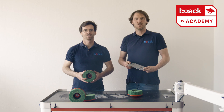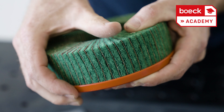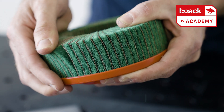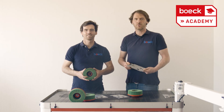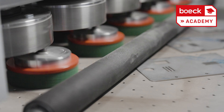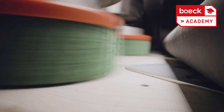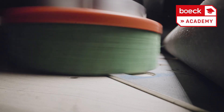Do you want to deburr a PVC coated sheet without damaging the foil? We recommend deburring discs in the green edition. Berg tools in the green edition adapt very well to the edges of the sheet metals and apply with very low pressure on the workpiece, thanks to the green non-woven material.